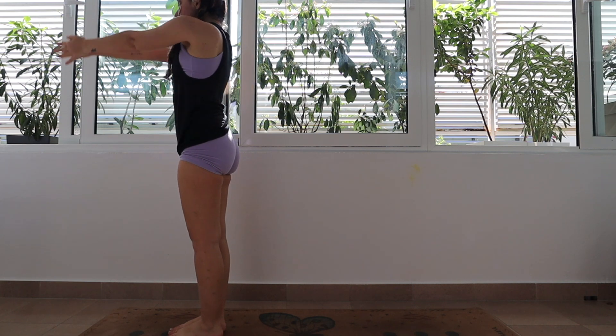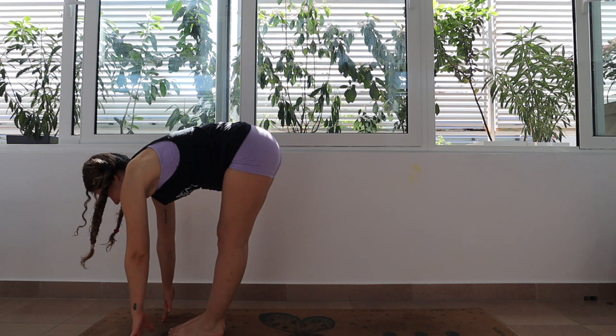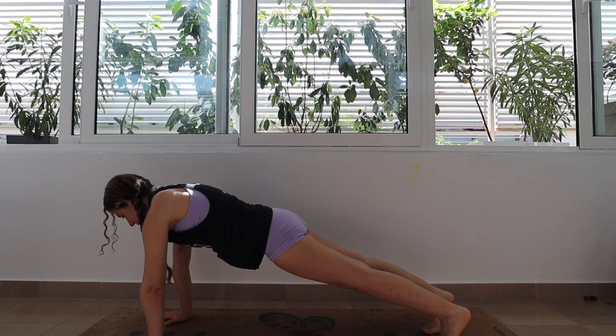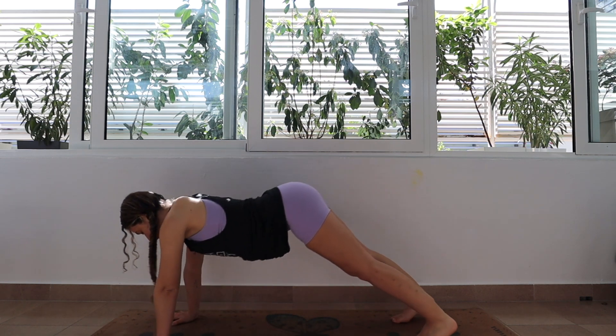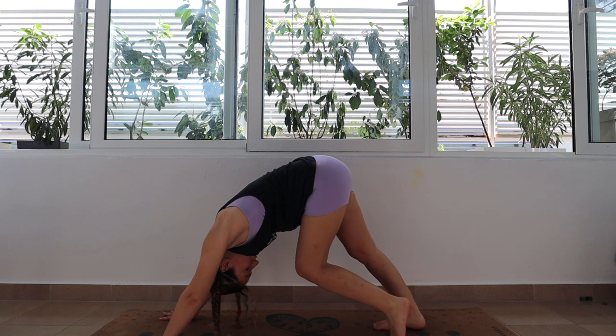Inhale, hands reach up to touch. Exhale as you fold forward. Inhale halfway lift. Exhale, step back into chaturanga. Inhale, press into the hands — gaze goes up towards the ceiling for upward facing dog. Exhale as you press the hips back for downward facing dog.